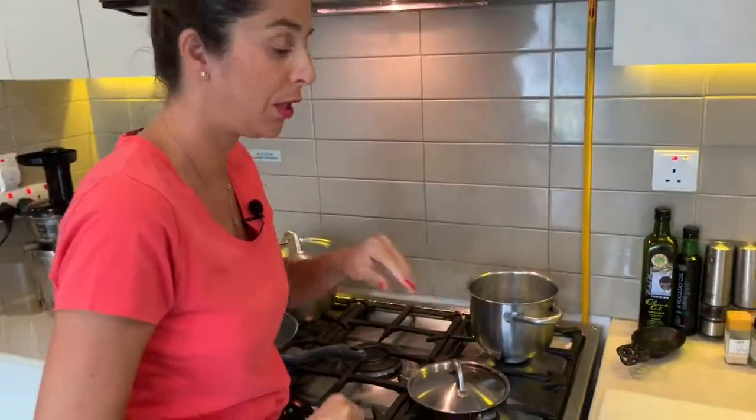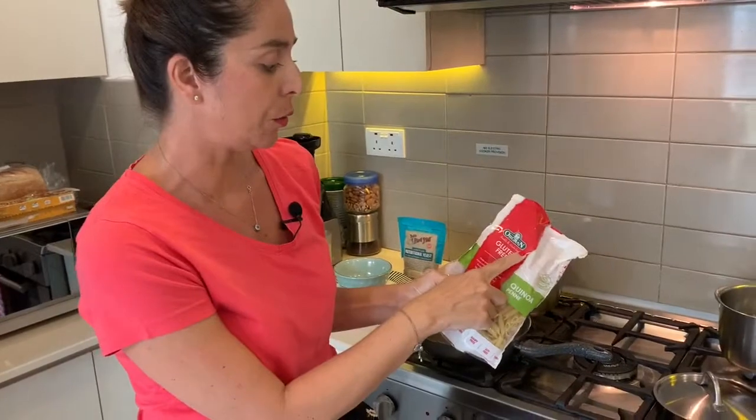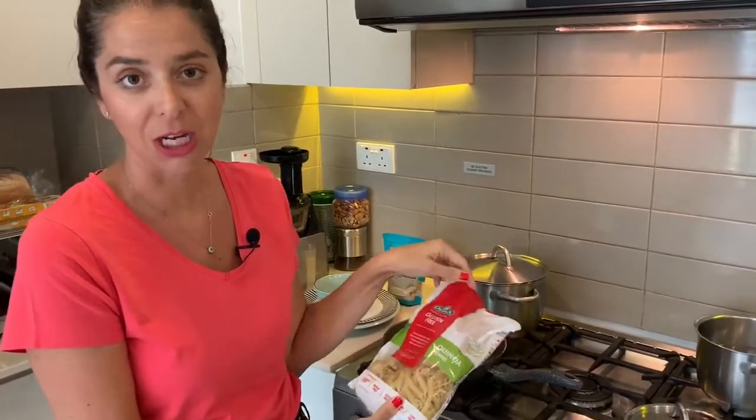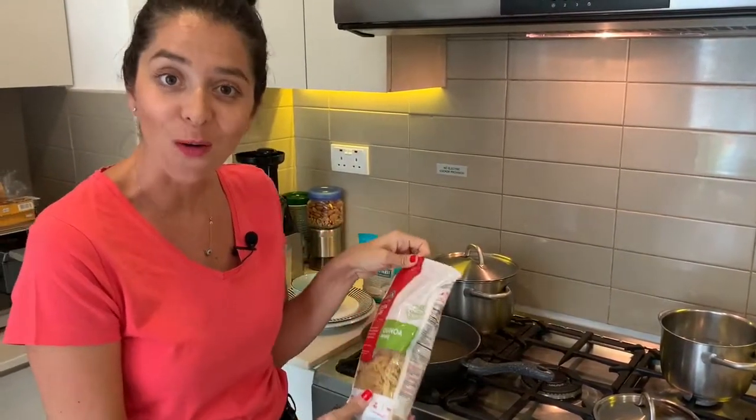I just wanted to show you what type of pasta I buy here. This is the Aurangran brand, from Australia, and it's very gentle on the stomach. It's a quinoa pasta, so it's full of protein.